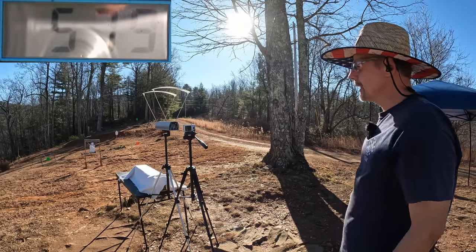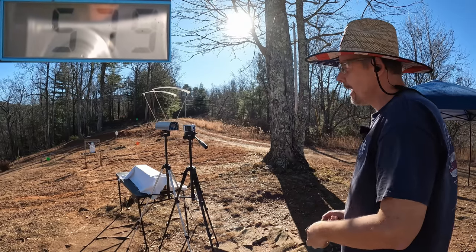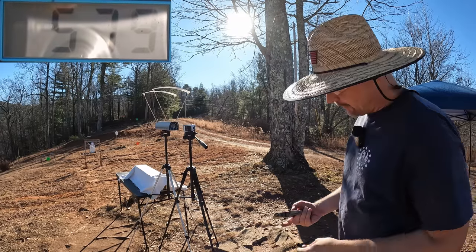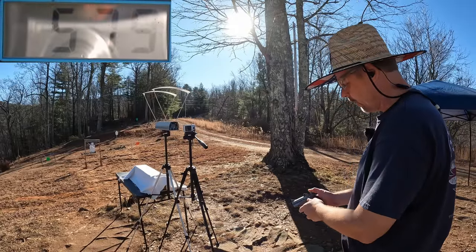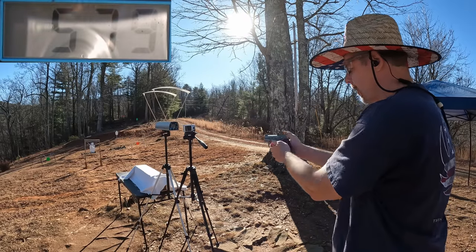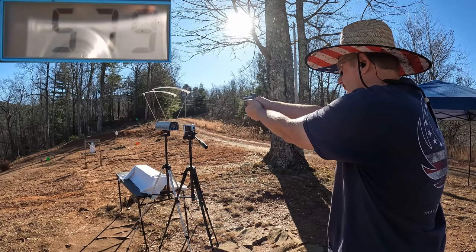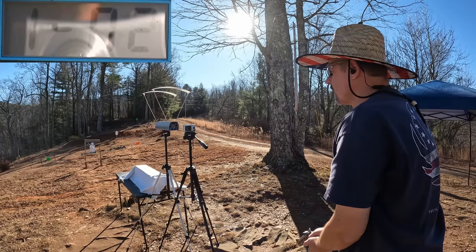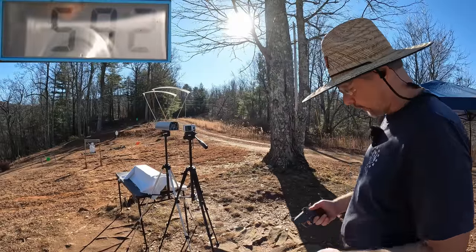All right, that's 579 — that's probably actually valid, that sounds about right. Let me try another one since we did get that to read. I just had this set to fire the bottom barrel. Let's try another one — 582. So I would say that's definitely valid. Let's try one more and we can get us a three-round average on them.